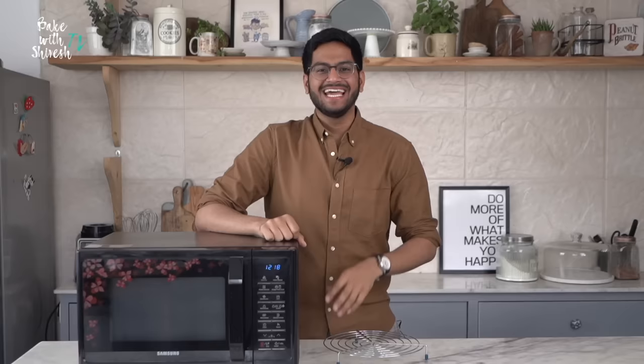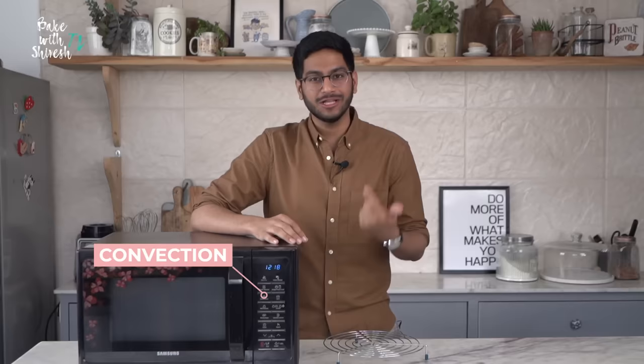In this video, I'm talking A to Z of baking a cake in a microwave. You could do it on two modes, either the convection mode or the heating mode. I'll come to the heating mode later but let's start talking about the convection mode.